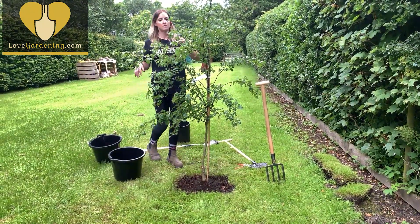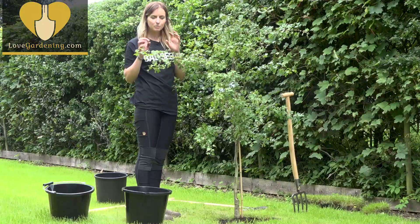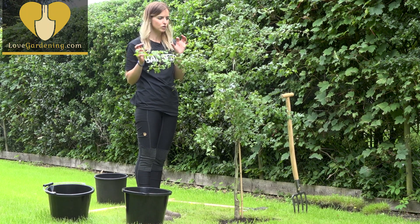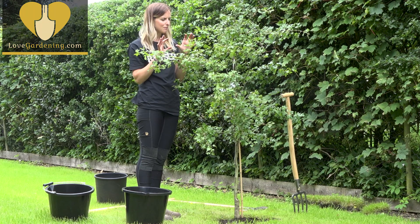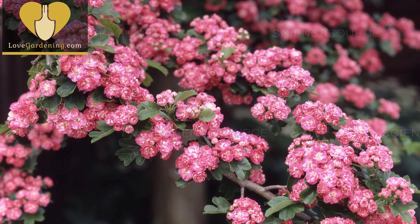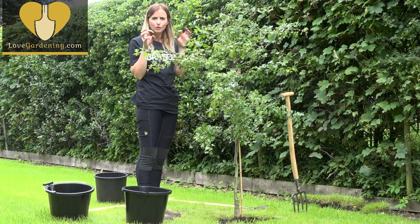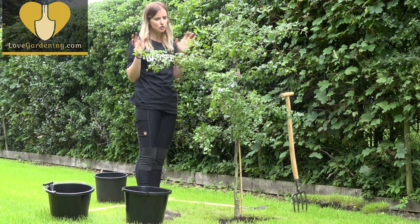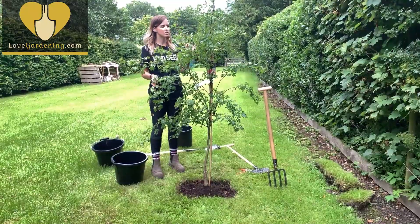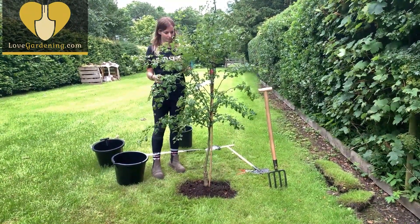One of the lovely things about this tree is that unlike lots of blossom trees, it gets blossom at the same time as its new foliage, so you get both on the tree — not just the blossom. This variety is called Crimson Cloud; it has a really deep pink outer and a white centre, and against the new lime foliage it's just a majestic tree. Brilliant for wildlife, brilliant for small gardens — it doesn't get too tall — and it's a British native, so there's nothing much not to like about it.